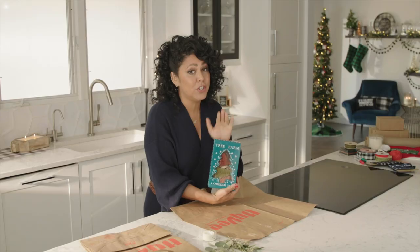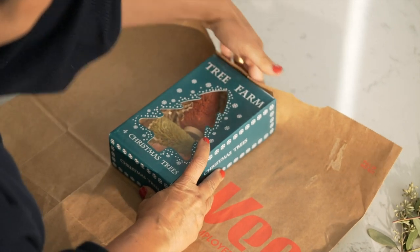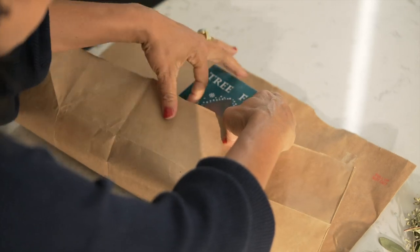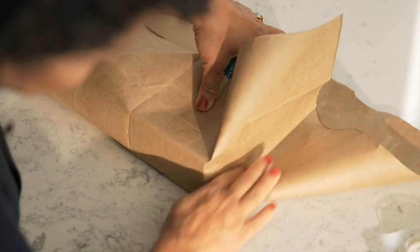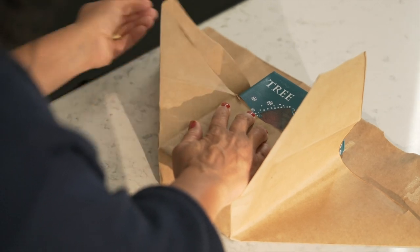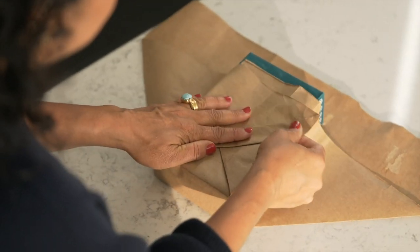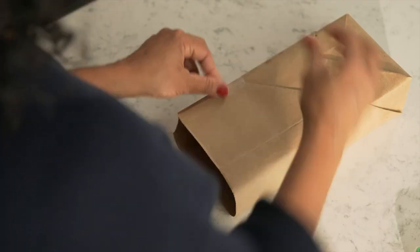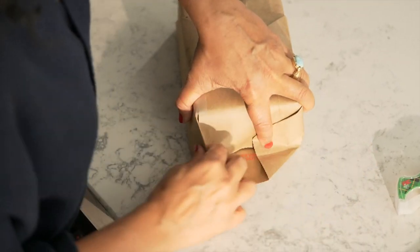I'm giving some of the bottle brush trees as a gift — it's just such a fun gift idea. First, line up the top edge of your package with the top piece of your paper. Bring the bottom section of the paper up horizontally, then push in the sides to create flaps. Fold them in and weave them one on top of the other. Grab a little bit of tape, tape your edge, and finish wrapping the top like you normally would.